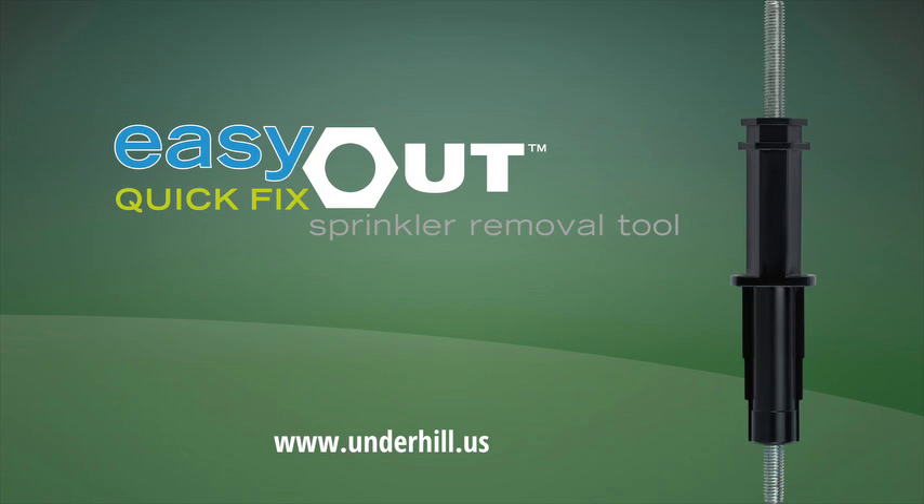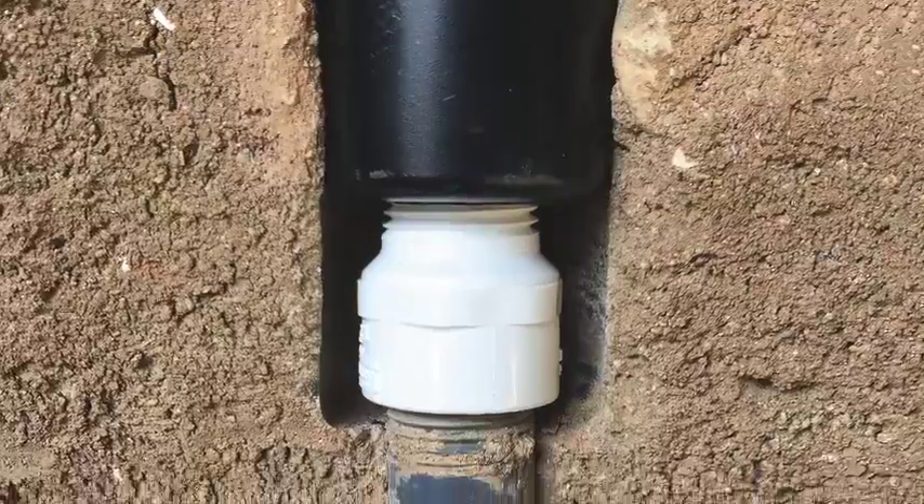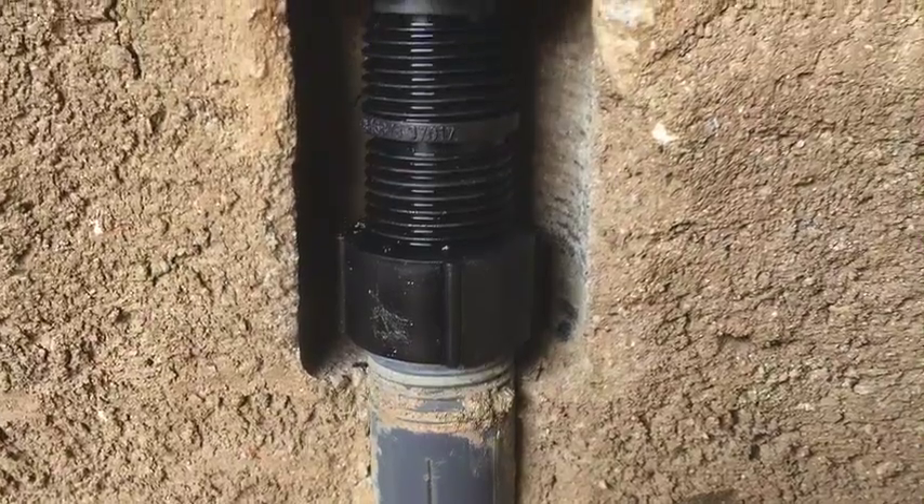The Easy Out Quick Fix sprinkler removal tool is the ultimate device for repairs and modifications. There are three additional options. The raised sprinkler option makes it easy to increase the spray head height to grade by removing the sprinkler and screwing on a standard PVC or cutoff fitting.